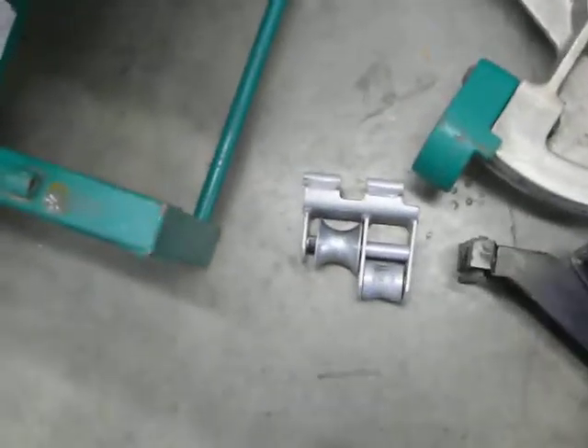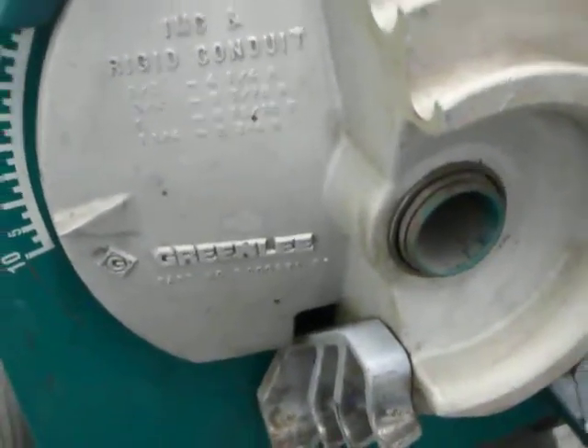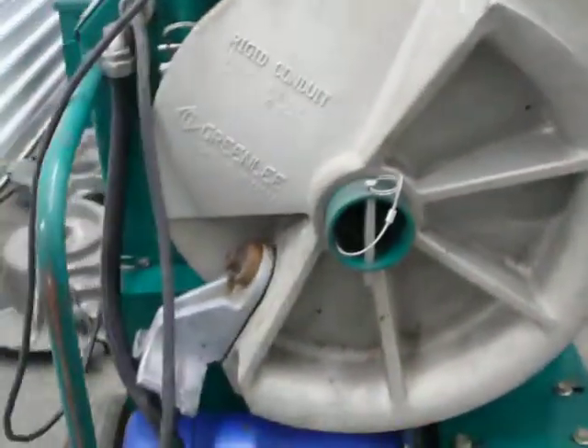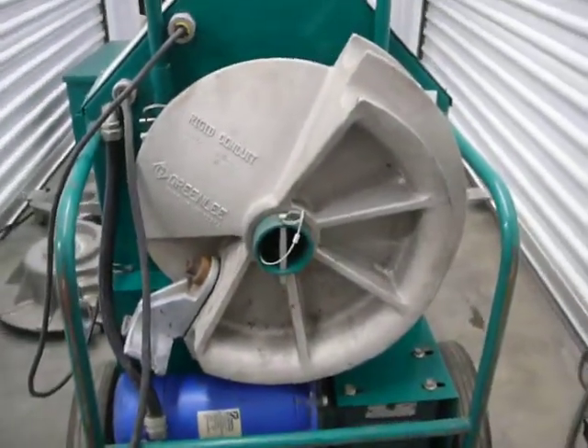I'm not sure which this is for. Here we have the thin wall and rigid shoe for half through one and a quarter. And back here we have the inch and a half and two inch rigid shoe.